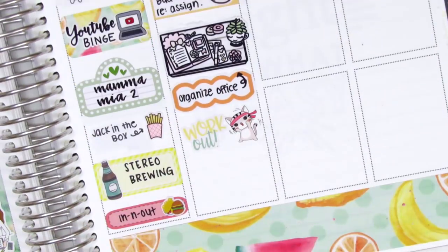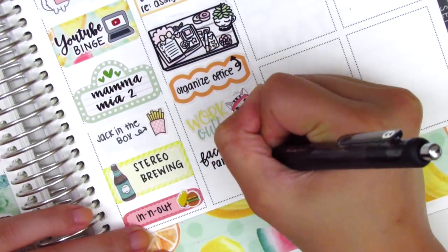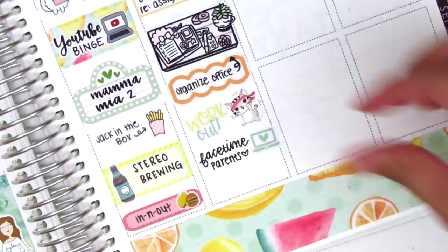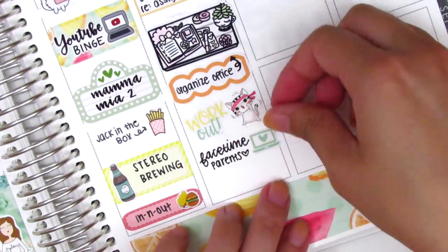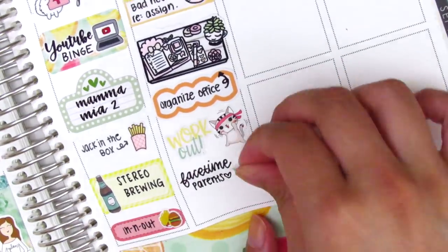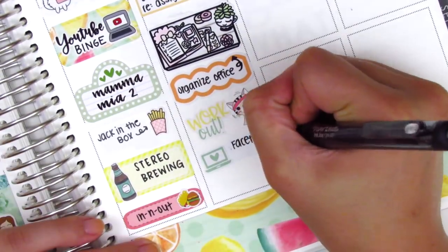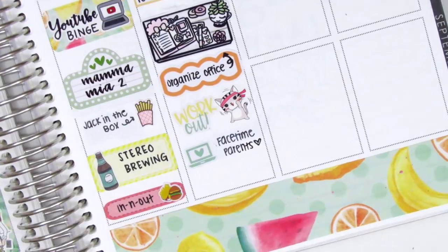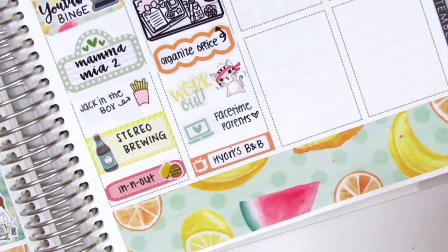Then I did a workout, so I used the workout text sticker from the kit, and that workout cat is from Jesse James Design Co. I then FaceTimed my parents for a bit, so I used a laptop from the kit and wrote "FaceTime parents." I didn't like the laptop being on the right-hand side because it was right underneath the other workout icon, so I switched it around. At the bottom, we just watched a TV show for the rest of the night, so I put that on a Little Things.